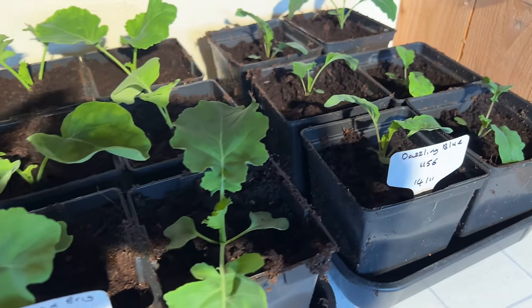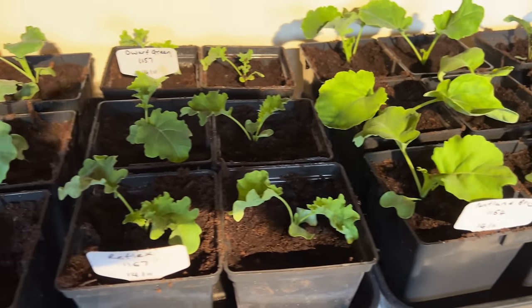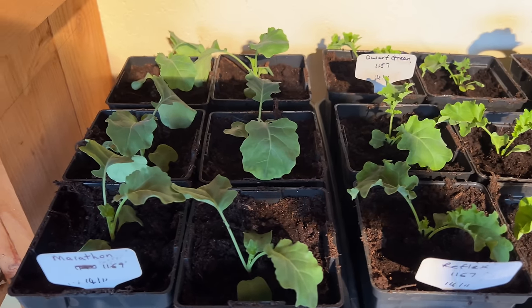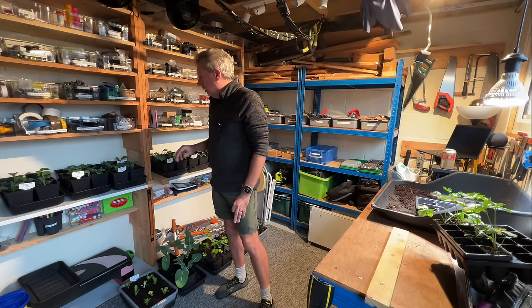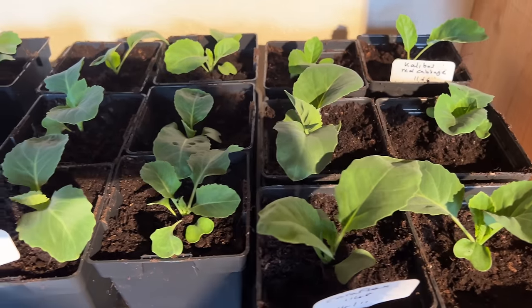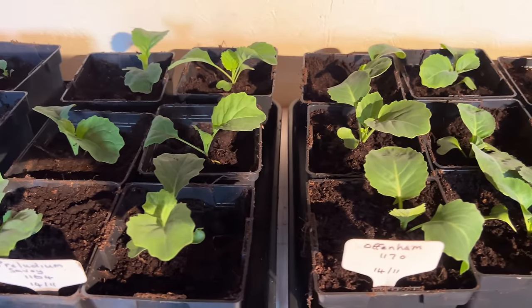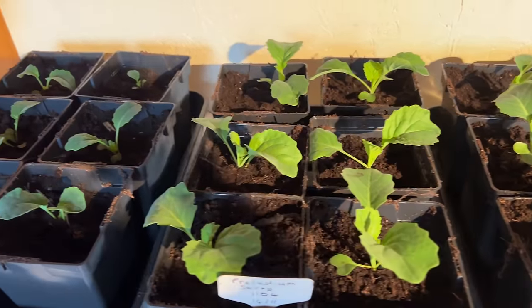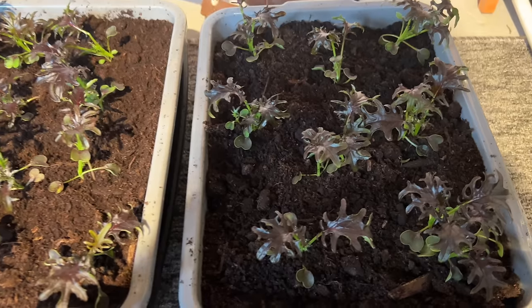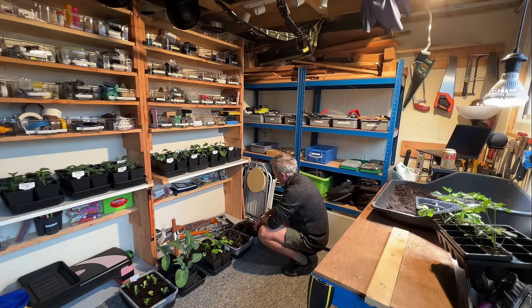I've got dazzling blue kale, Pentland Brig curly kales, calabrese marathon, spring cabbages, green spring cabbages, red cabbages, and a lot more much bigger red cabbages in the greenhouse. Then I've got pointy green spring cabbages, savoy cabbages, and black magic Tuscan kale. Down here on the floor I've got red rouble kales, which I'm growing not for microgreens but for mini greens.